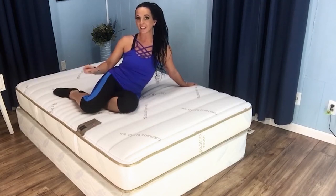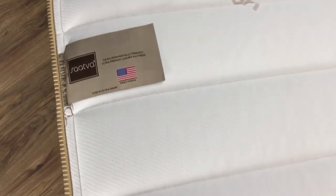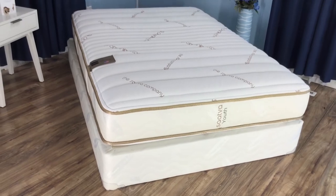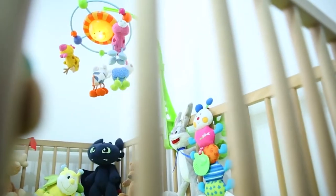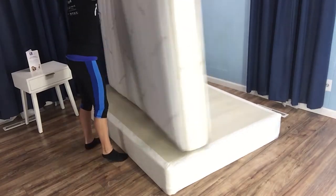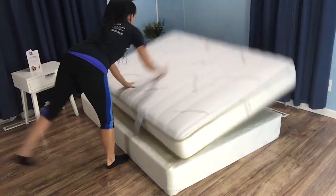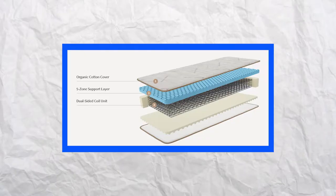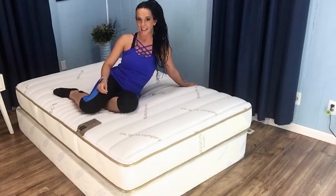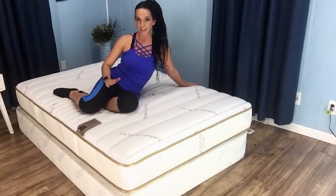One such option is the Saatva Youth Mattress, a high quality product I've had the chance to take a thorough look at over the past two weeks. It's especially beneficial if your child is transitioning from a crib mattress. That's because it is flippable, with one side designed with ages 3 to 7 in mind and the other side for ages 8 through 12. There is evidence to support its capability of lasting those full nine years of early childhood.